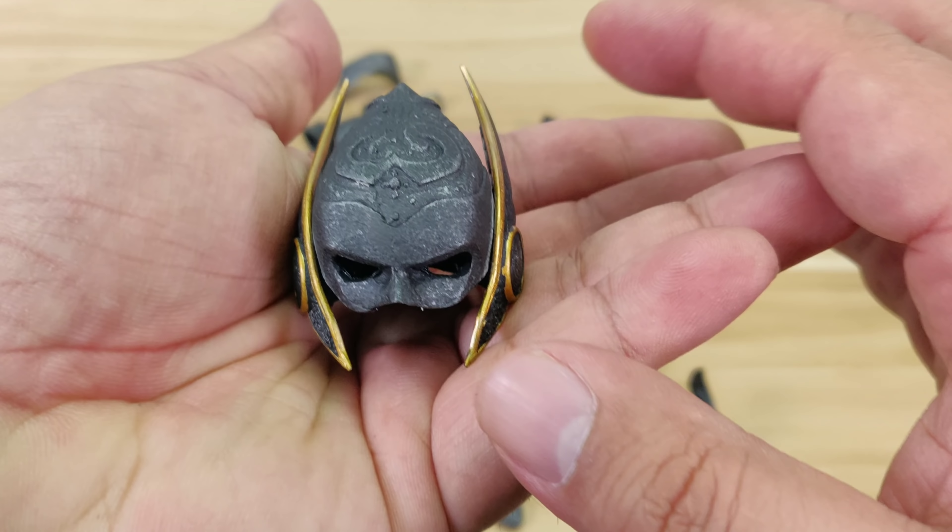Now on to the accessories. First, you have a metal helmet — quite hefty. The details are quite nice, the sculpting, the finishing, and the color are all nice. It mirrors the statue from Sideshow Collectibles. Very nice.